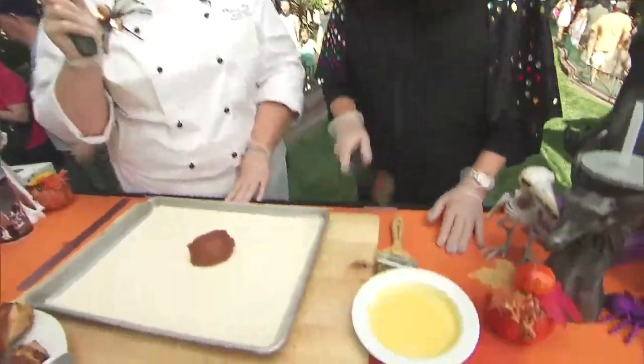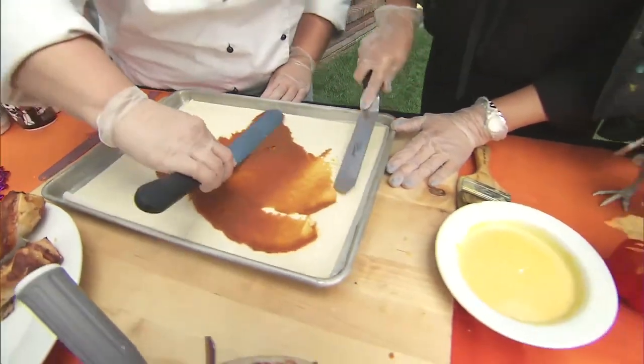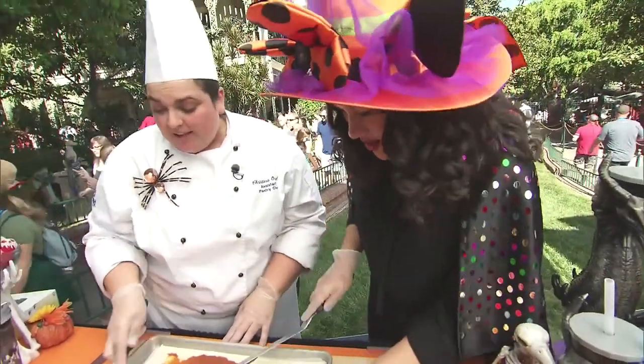Let's go! All you do is just spread it around — you just want a nice thin layer. You don't want something that's really thick, because once you twist them and put them in the oven they'll untwist because it's too thick.